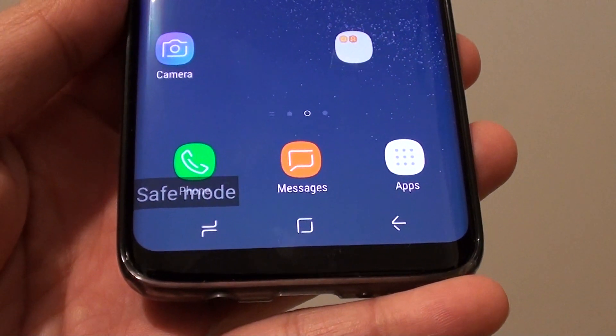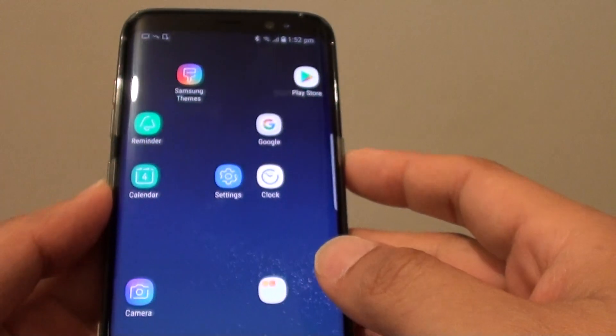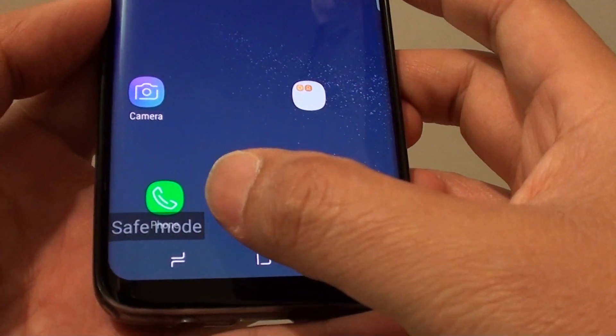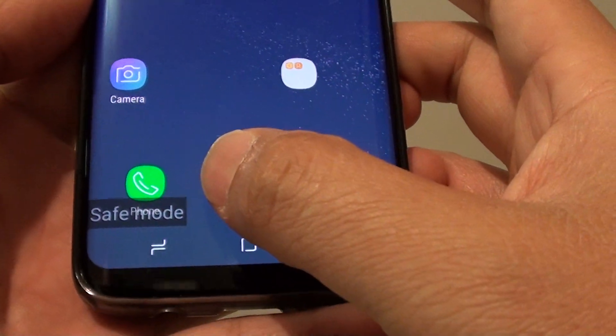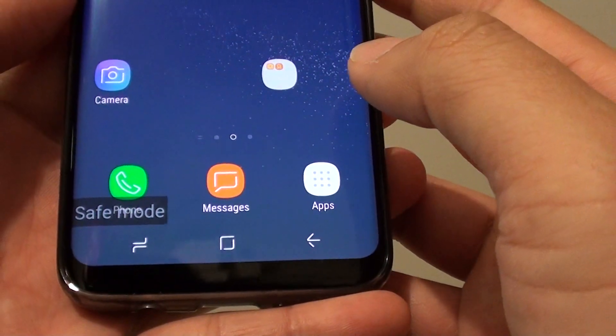How to exit safe mode on a Samsung Galaxy S8. As you can see here on my Samsung Galaxy S8, I have gone into safe mode. So if for some reason your phone has gone to safe mode, here is how you can exit it.